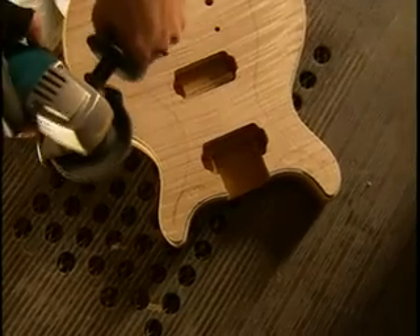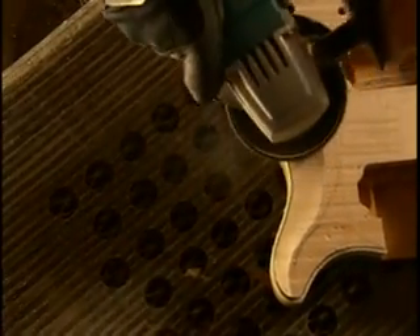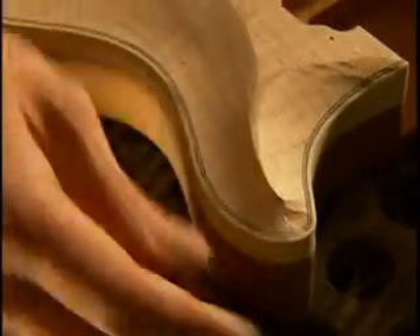Our top of the line guitars are all carved by hand. What Mike's doing here is roughing out the hand carve. He'll go back with a scraper and file to make sure the contours are exactly what he wants, and the final contours are done with a French curve scraper, which allows him to get into contours that you can't do with a machine. Our top of the line models, like this 30th anniversary, are all carved by hand. This is the artistry that sets this guitar apart from mass produced instruments — carving by hand gives a contour and a character that's truly individual.